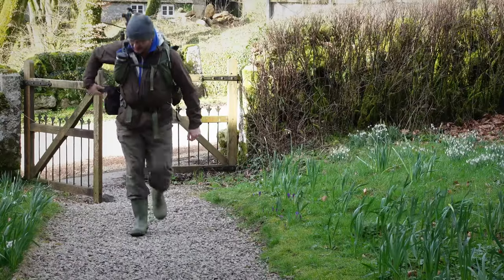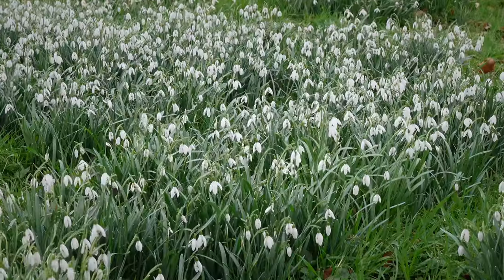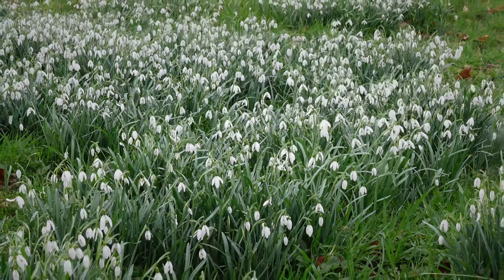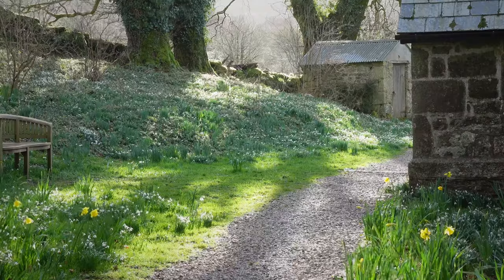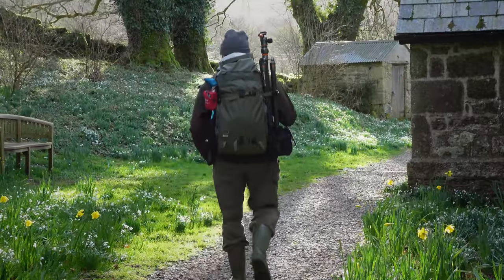The only way to really find out if this is going to be any good is to get out in the field and give it a go. It just happens that it's snowdrop season right now in the UK. The snowdrop is a really white, delicate flower and something I've wanted to try and photograph for a number of years, but never really been able to get close enough with my existing equipment. So a couple of afternoons ago I popped out for a few hours to a location I know well that could deliver the subjects I was looking for.